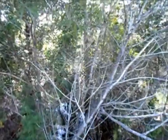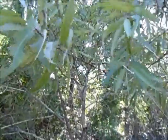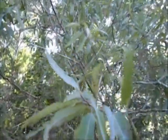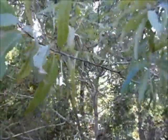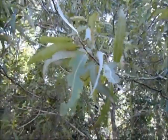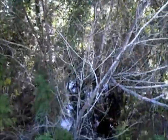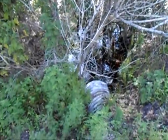Here's some willow. Let's see if we can get a little bit better view of it, right here. It does like water.